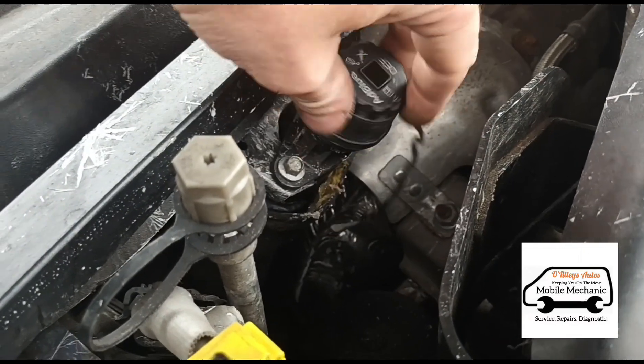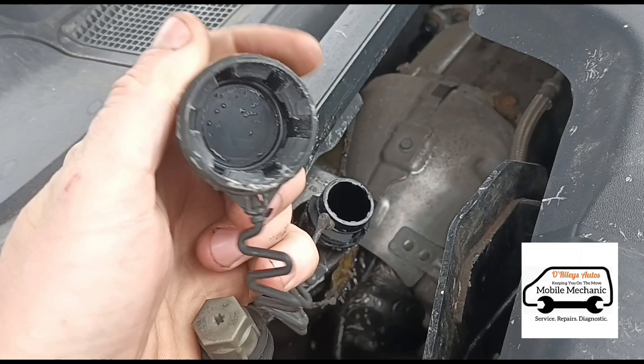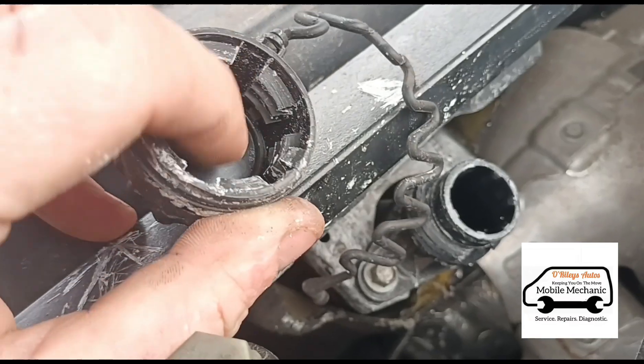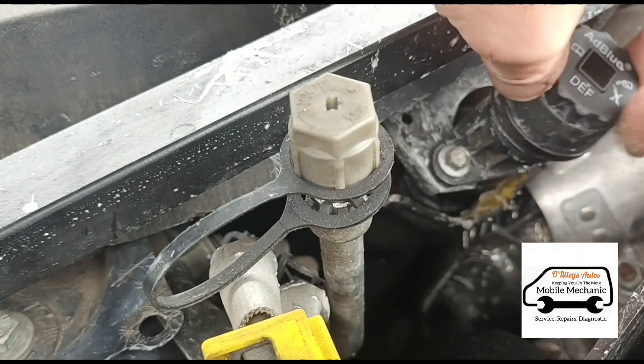If we open the AdBlue cap you can see something immediately wrong — it's missing the rubber seal. We'll get one of those and put it back in there. Pretty sure these have a little rubber ring that goes around the inside to seal it and stop the air getting in.